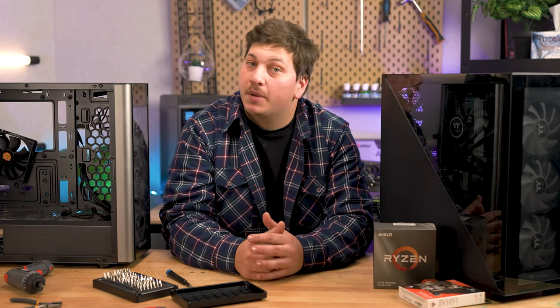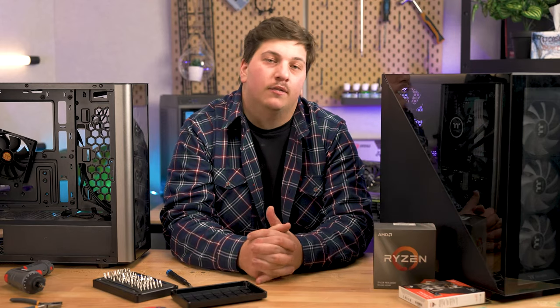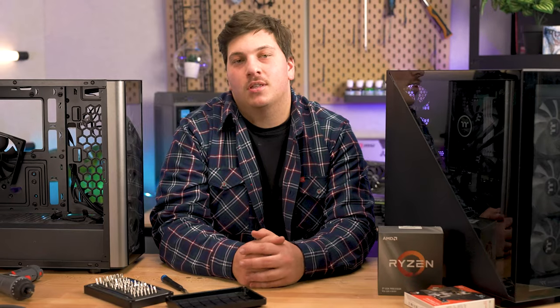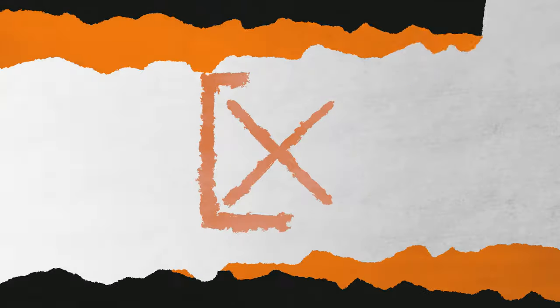Swapping your PC case is one of the biggest aesthetic changes you can make to your rig. It's also one that, if you're just a beginner, you can do with relative ease. I totally get that for some of you it seems daunting, but trust me, there's not all that much to it. G'day legends, Jono here from Thermaltake Australia, and today I want to show you, step by step, how to swap out your PC case.